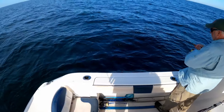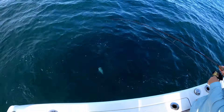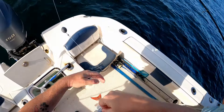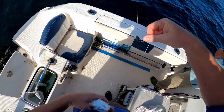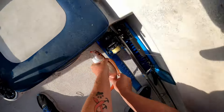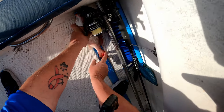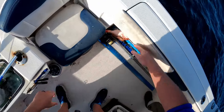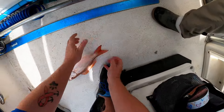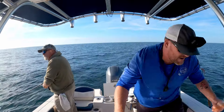Oh, see what we got — there you go. Vermilion! That's a keeper probably — yeah, that's a good vermilion, also known as the bee liner. Quit wiggling, buddy. Keeper vermilion! Oh, we got another nice fish over here — probably gonna have to get the net for this one.